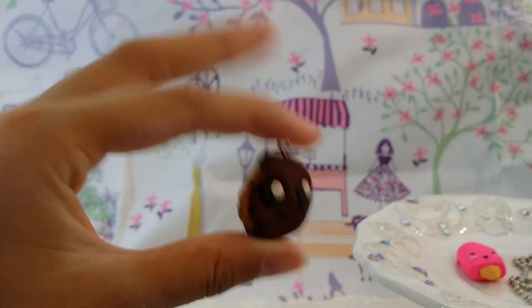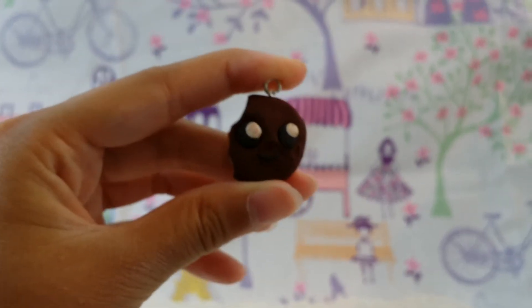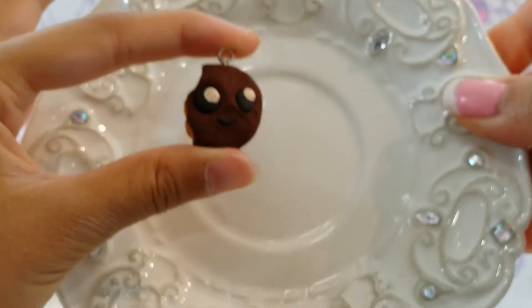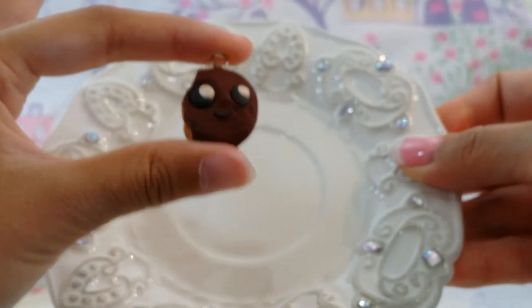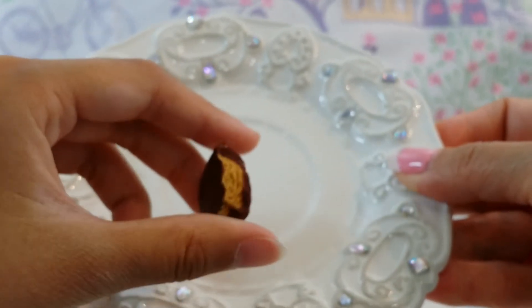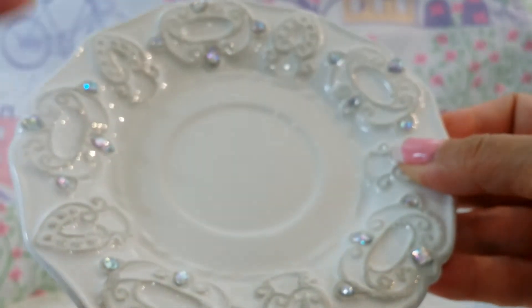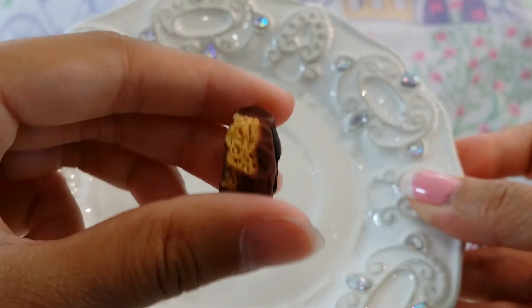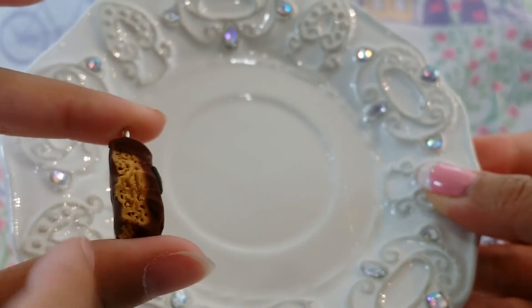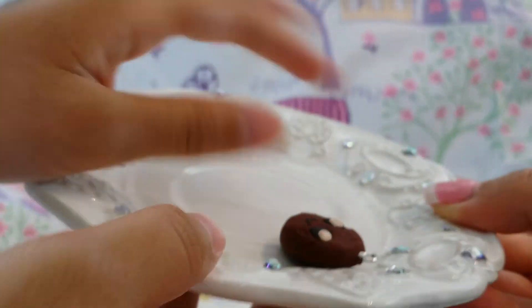I did this little Girl Scout cookie — it was like a peanut butter one, like a Tag Along. I also watched a tutorial from Kawaii Sweet World for this one. She used a needle and just kept poking it to make it look like the inside of a real cookie — to give it some texture.